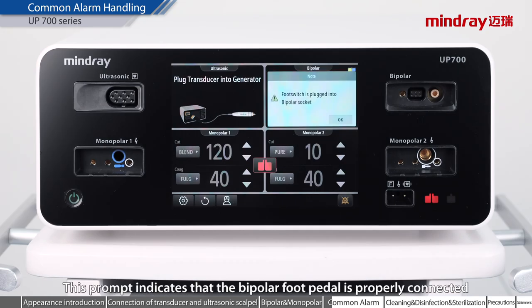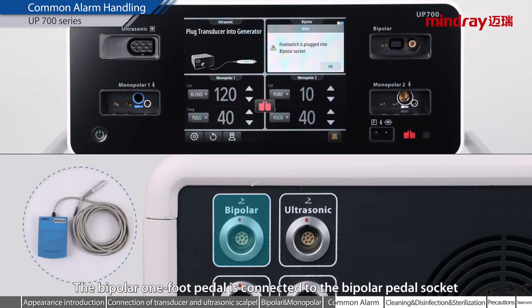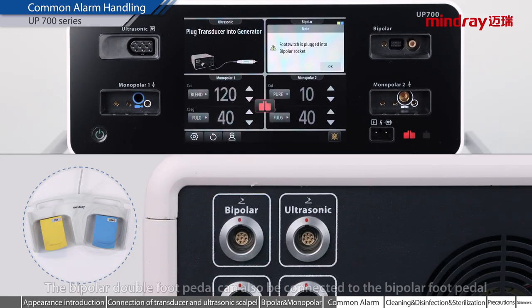This prompt indicates that the bipolar foot pedal is properly connected. The bipolar 1 foot pedal is connected to the bipolar pedal socket. The bipolar double foot pedal can also be connected to the bipolar foot pedal, but only the coagulation function is supported.